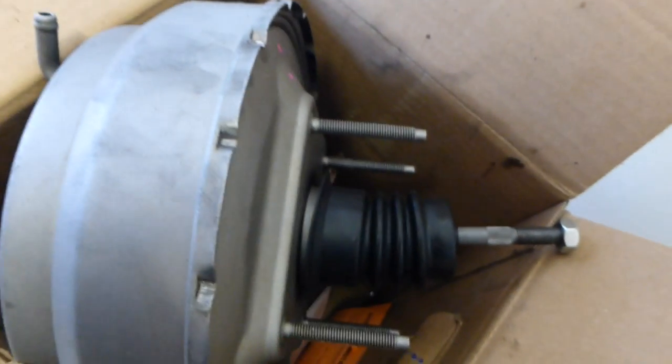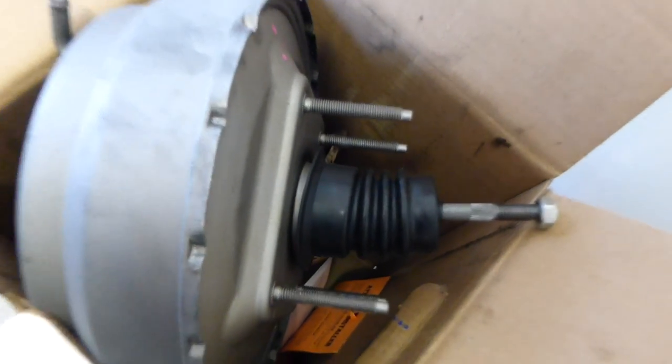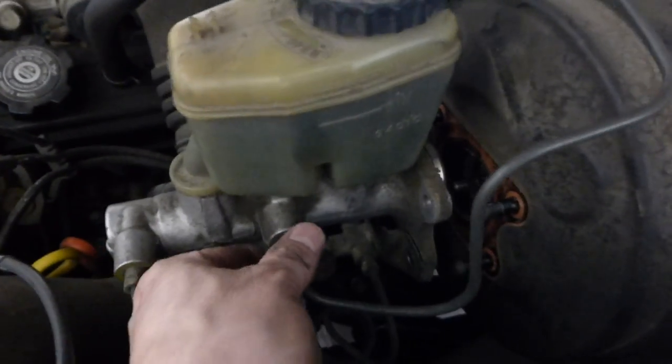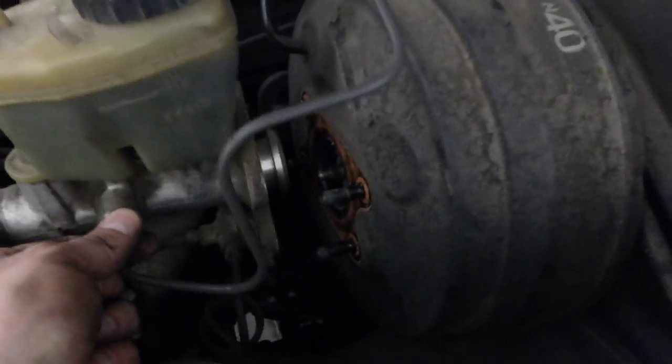You can see how long this rod is that goes through the firewall — I'm going to have to pull the old one out that far. I just don't have enough room here to get it out, so I'm going to try to remove some of this air intake piping.